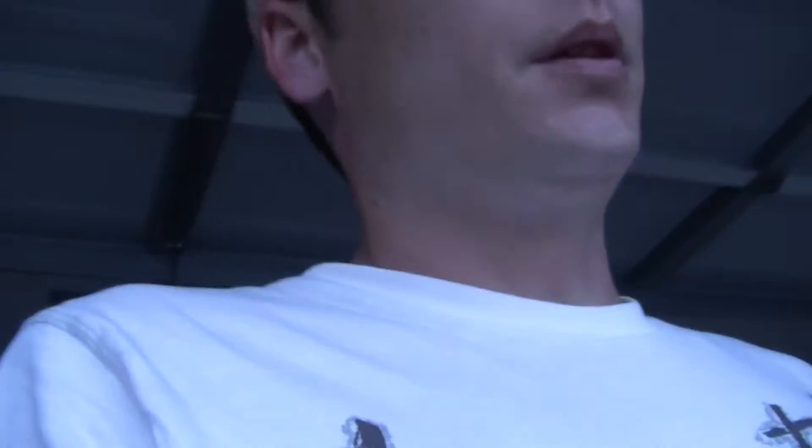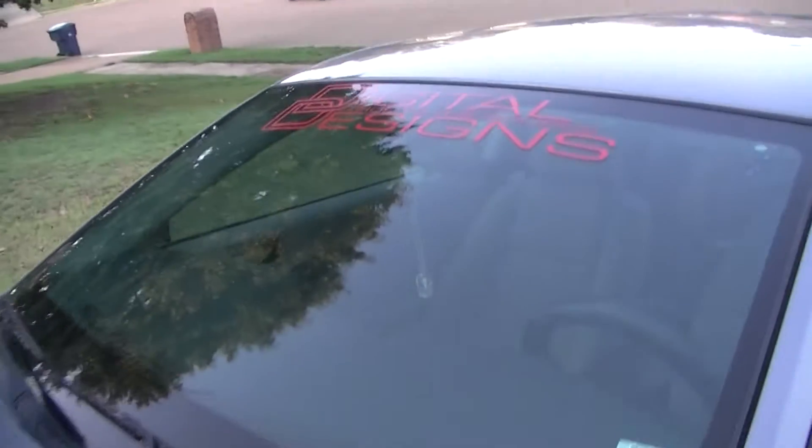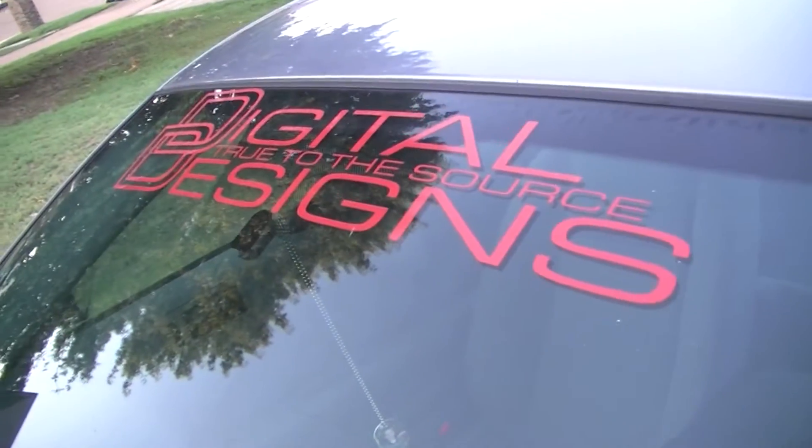Hi guys, well, it's been a minute since I did a video. I've been doing a couple things to the car today, actually the last few days, trying to get the sub system turned around like I said I was going to do — get it all sealed off from the trunk and everything. Anyway, I'll just give you a quick little overview of what I've done.